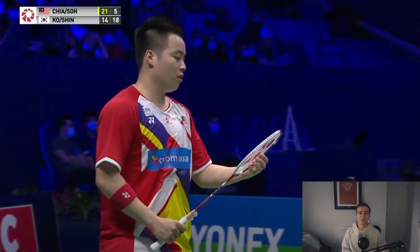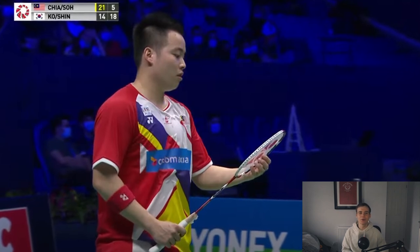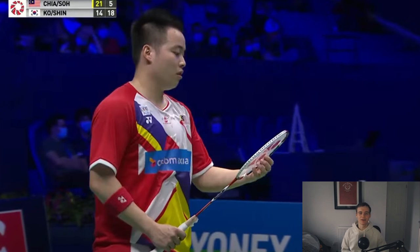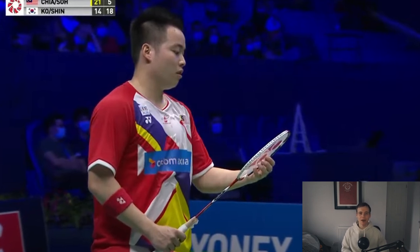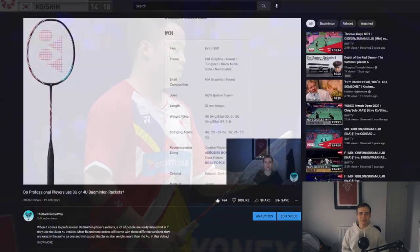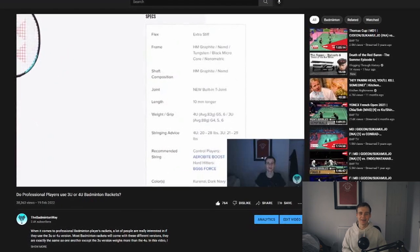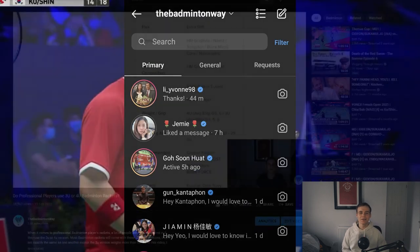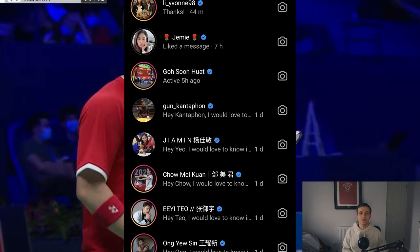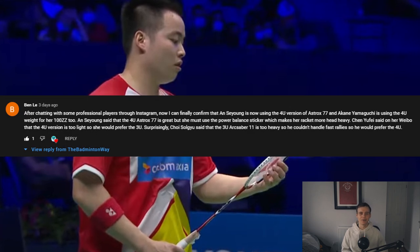What's up guys. I recently made a video where I speculated whether professional players would use a 3U or 4U badminton racket. In that video I mentioned if it got 75 likes I would make a follow up video where I would ask more professional players what racket weight they actually have. That video got so much support and currently has over 700 likes, which is insane, so thank you all. As promised, I've messaged lots of professional players, and some of you also left really good comments about the racket weight of players you know of, so thank you for that.